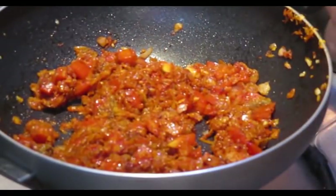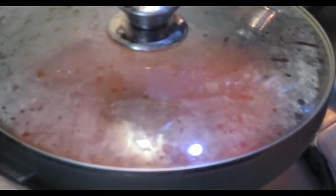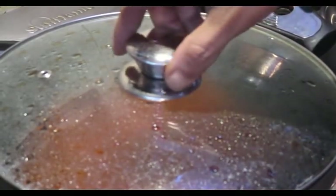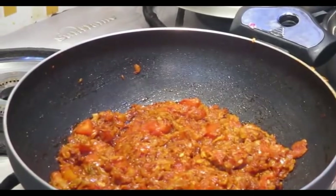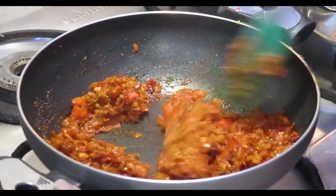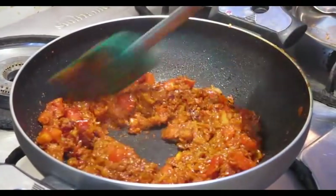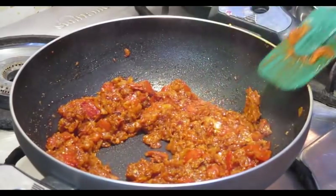After that, I will cook for 5 minutes. When you cook your eggs, you can cook the green meat and get the meat.